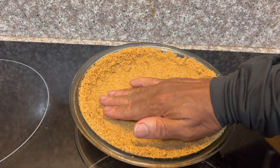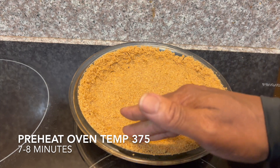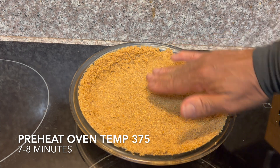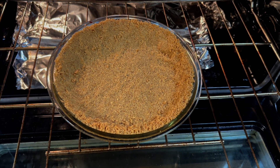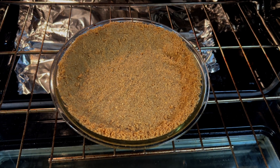Now that we've made our pie crust, we're going to set it into our preheated oven that we set at 375 for about seven minutes. Once it's done, we'll take our crust out of the oven and let this cool down for a few minutes.